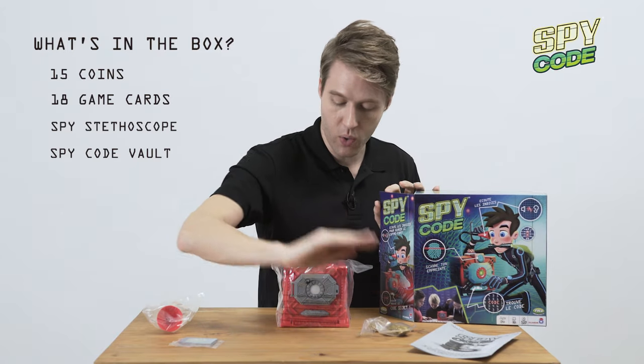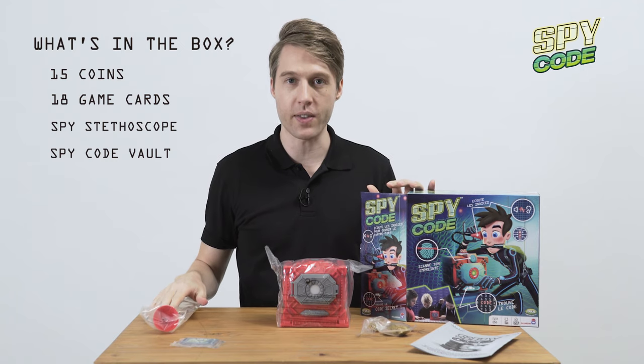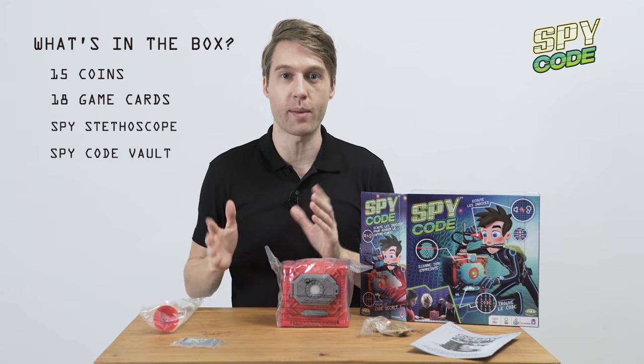So that is what we have in our package right there guys. We got our booklet, our coins, our safe, our cards, and our spy gear stethoscope. I'm going to take these all out of the plastic and I'll be right back with you guys.